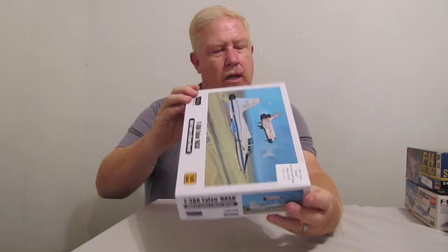This thing had a price on it — it said $22. I didn't give $22 for it, so I got a really good deal on that kit.